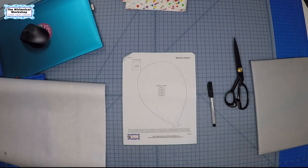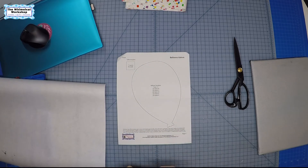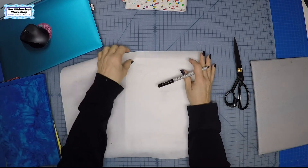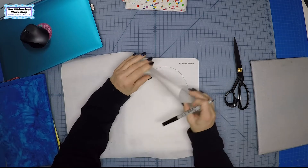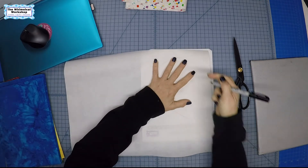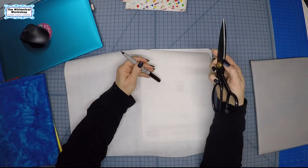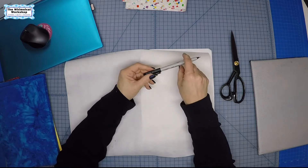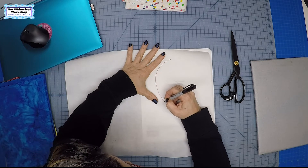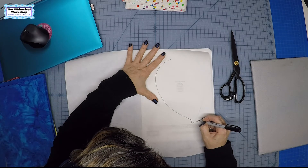For the traditional method, all our patterns come with full-size templates that are reversed. For this one it's just a balloon shape. I'm going to use fusible web — this is Trans-Web; I also like Heat and Bond Featherlight. The fusible has a glue side and a smooth paper side. You take the template, lay it underneath the fusible web, and trace it onto the web. I like to use Sharpie ultra fine point pens because the nib is the same thickness as your scissor blade.